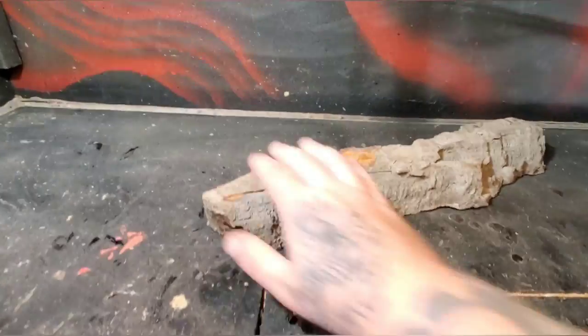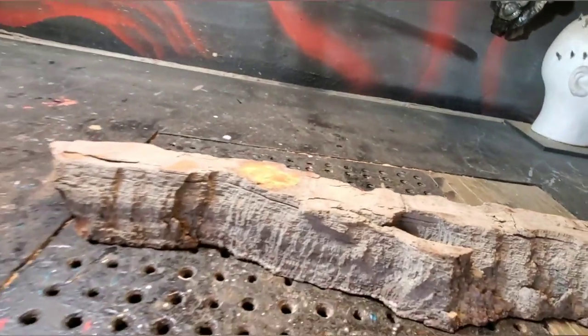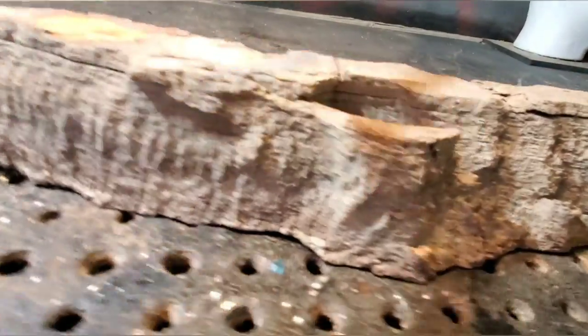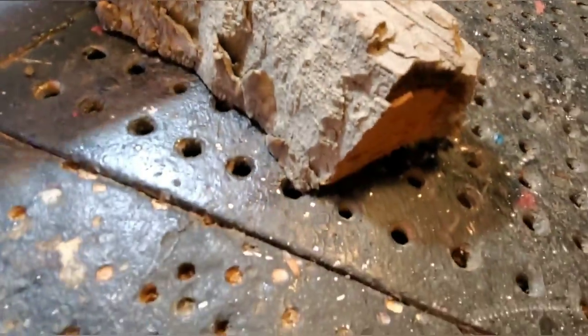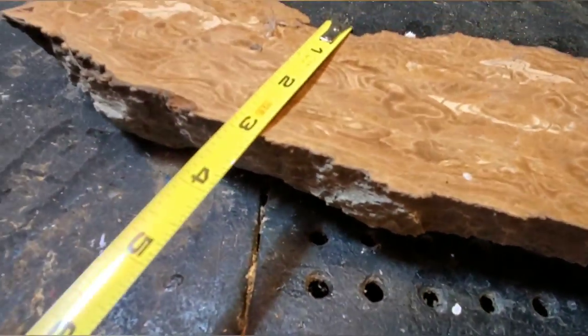So anyways, I'm gonna carve this wood spirit. I might carve two in here. It's a nice thick chunky piece. I don't have a tape measure — oh, I do have one. This is about two and a half inches, or maybe a bit more. The bottom's about three inches, some parts four and a half, four, three.